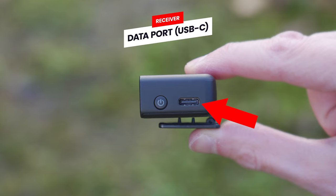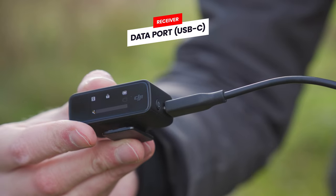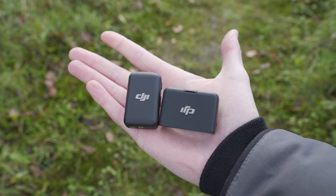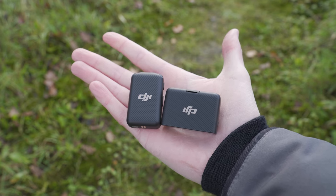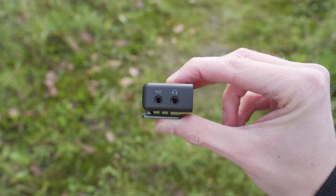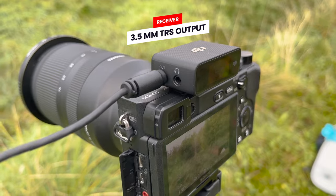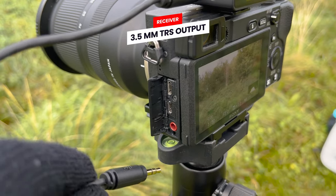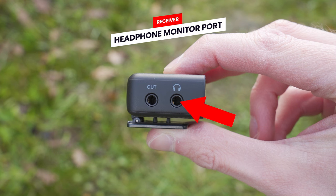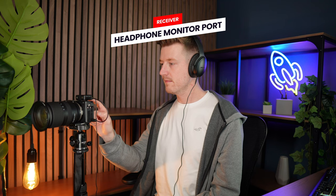Next to the power button, we have a USB-C port, and using this you can charge the receiver independently without the charging case. So if you want a really minimal setup, you could leave the charging case behind and simply carry one transmitter and one receiver. On the left side, we have a port labeled 'out' for attaching the audio cable to your camera, and a headphone port where you can attach a pair of headphones to listen to what you are recording.